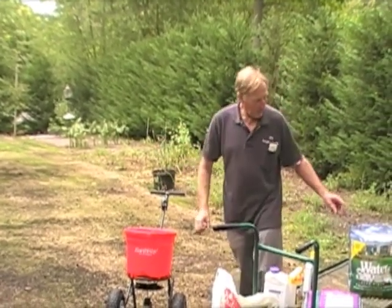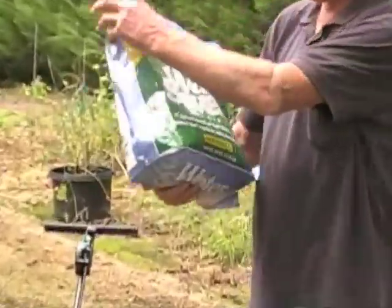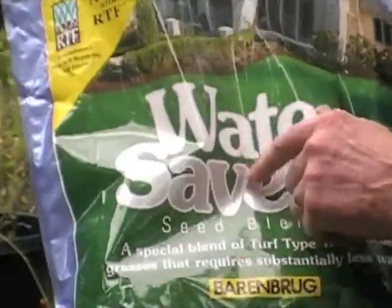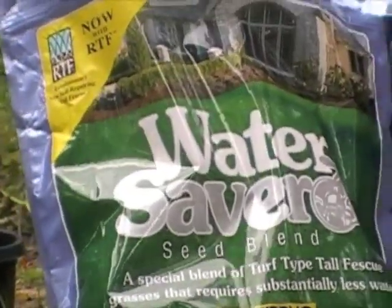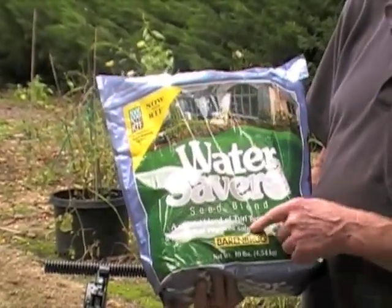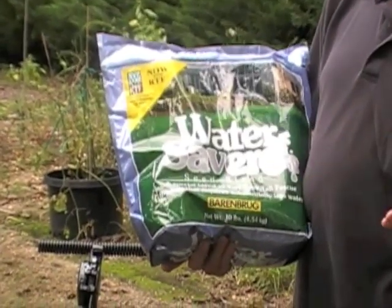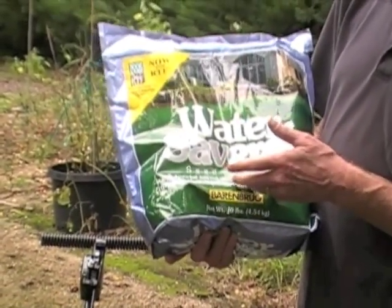Then we took the Water Saver grass seed. Just make sure that you don't overdo it — this is about a thousand square feet and you use about seven pounds per thousand square feet. This is a ten-pound bag, so we didn't use all of it; we used about seven pounds and got two or three pounds left over.